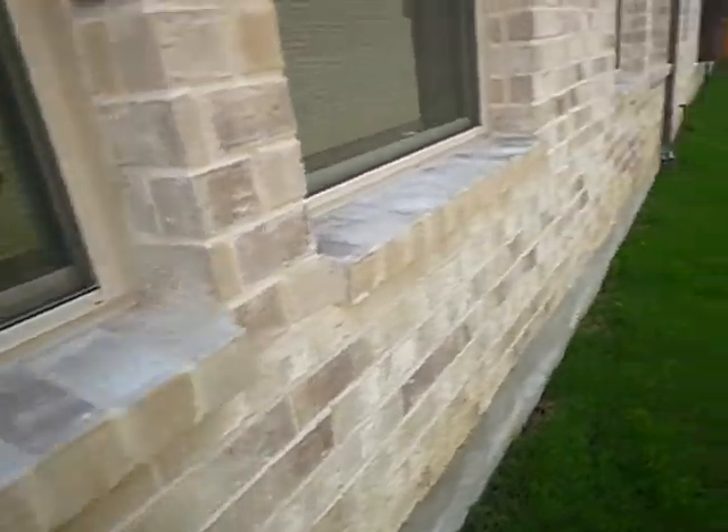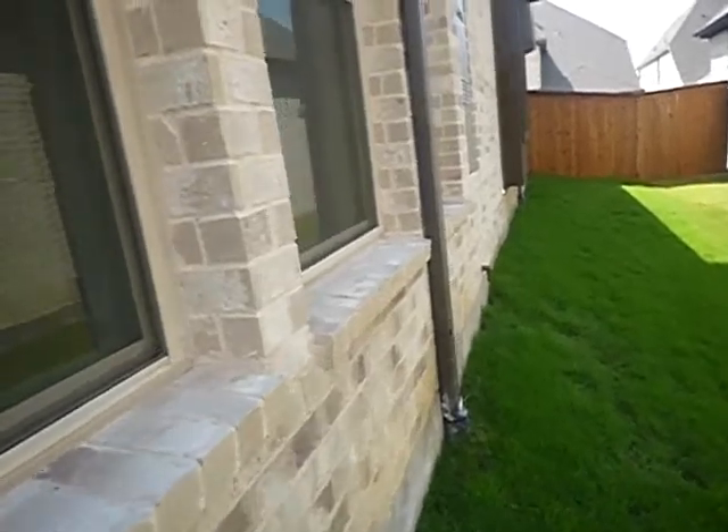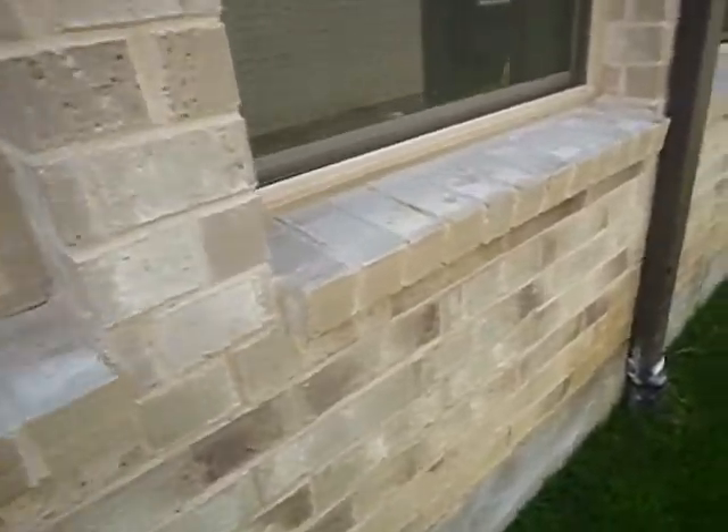See this window sill here? See how these window sills are tilted so water can run off and away from the house? See that gap in there? The gap needs to be sealed.